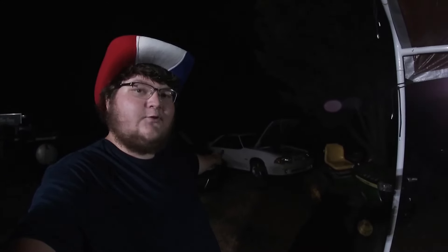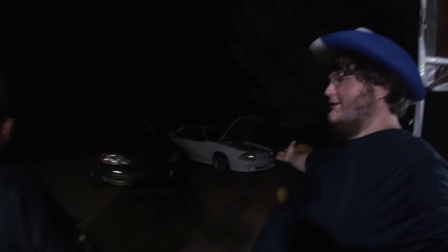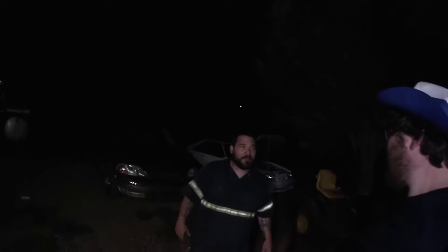By the way guys, if you know of any wheels for sale decently cheap for a four-lug 87-93 fox body, hit me up. I'm looking for a set — tired of the pony wheels. It would look so much better with a new set of wheels on it.